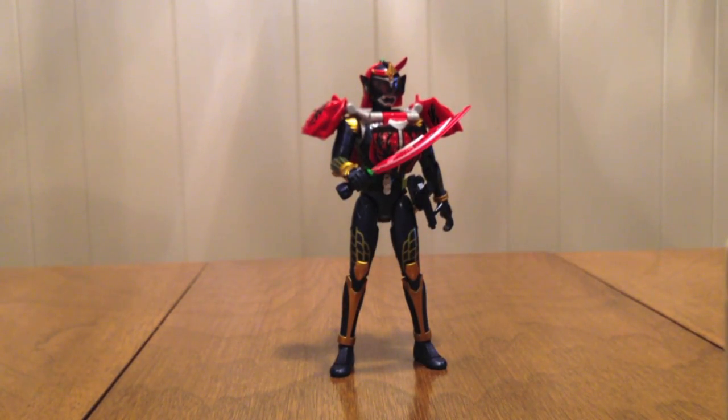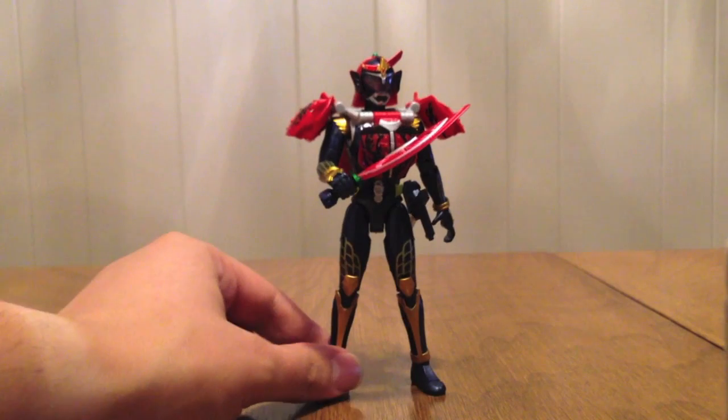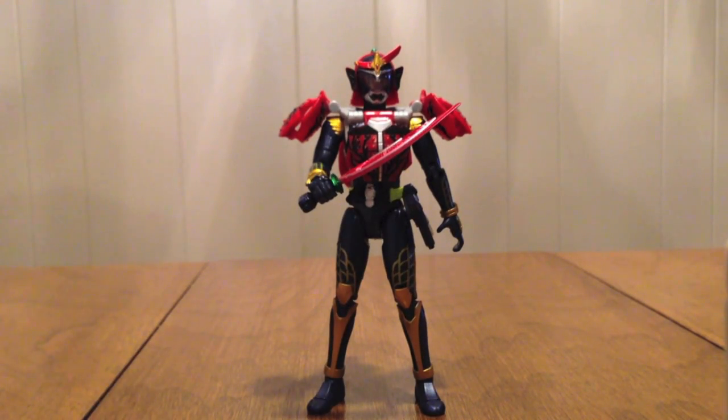So there we have it — Bujin Gaim Blood Orange Arms, our first Premium Bandai figure. Is it a necessity? No, it's not. But it does still look pretty good and it will give you the Blood Orange Armor and another Gaim figure, because we don't have enough of those. It's nice to just add something else to the mix that you can do, as usual.